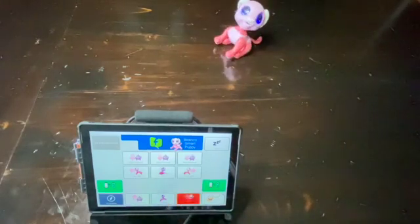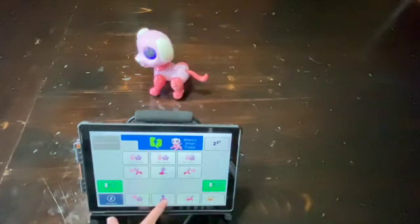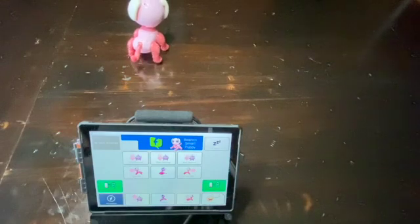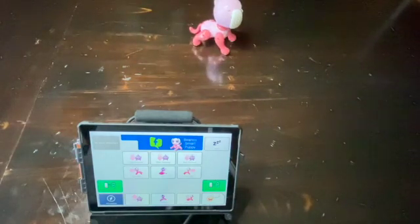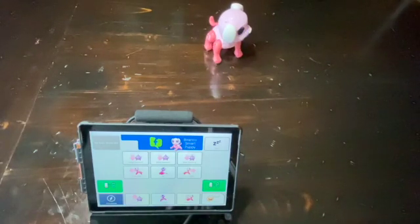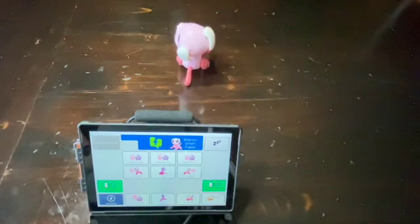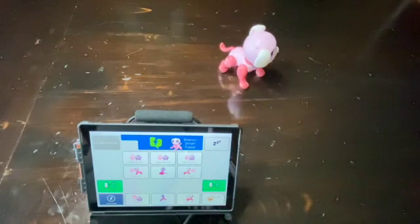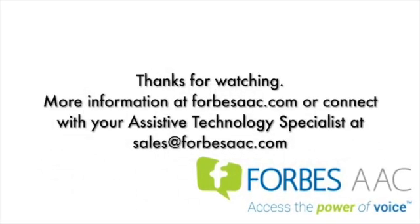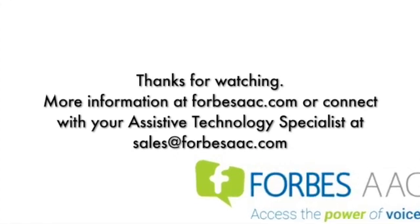Thank you. Thanks for watching. More information can be found at ForbesAAC.com or connect with your assistive technology specialist at sales@ForbesAAC.com.